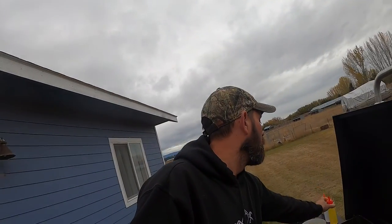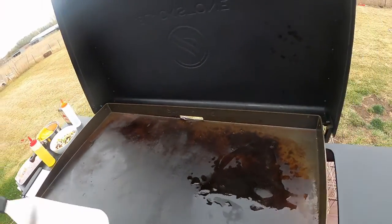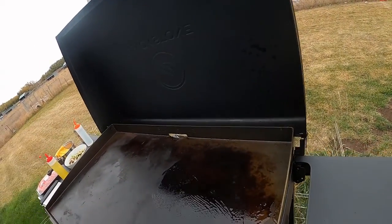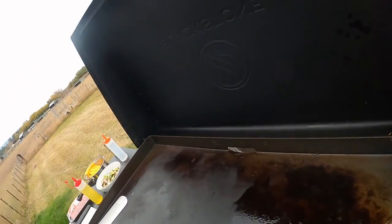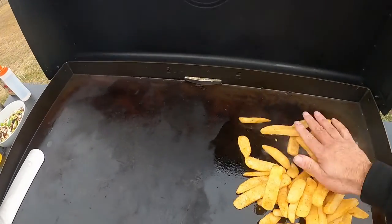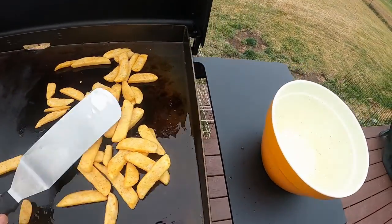We're going to start with some Red Robin steak fries. I've soaked them in some oil, and I'm also putting some oil down on the griddle to make sure everything's covered. The griddle's been running for about 15 minutes. We'll get the oil spread out, move things to the cool side, and put our fries down in a single layer.